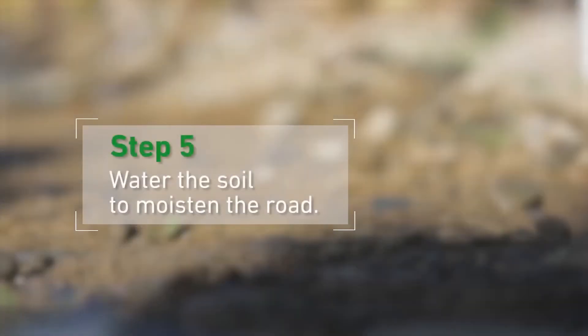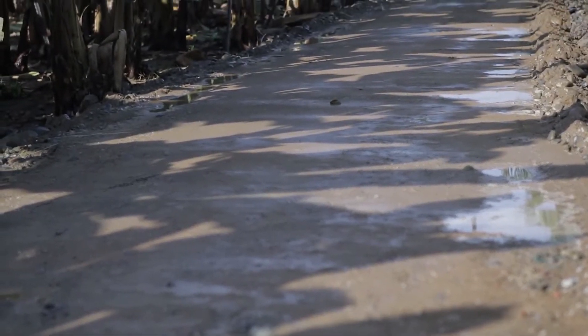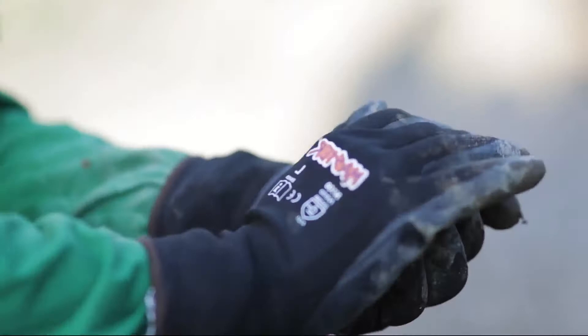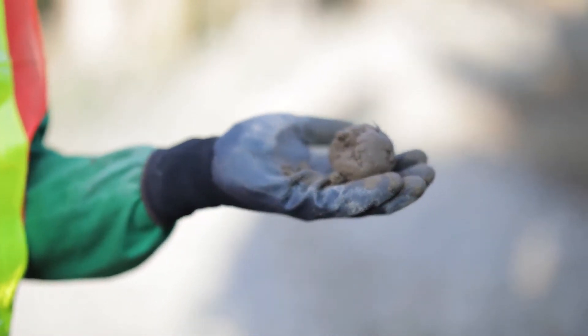Step 5: Water the soil to moisten the road. In order to achieve the correct compaction of our road, we must add water to the road. A simple way to test the correct amount of water is to grab some soil and make a ball. If it does not crumble or stick to your fingers, we have achieved the right mix.